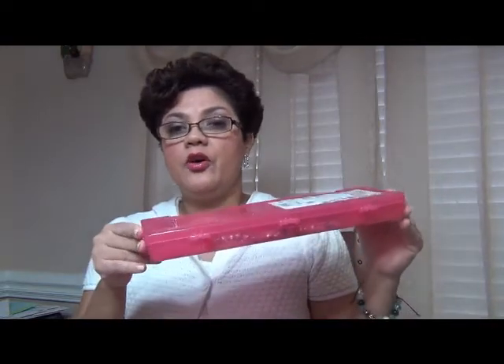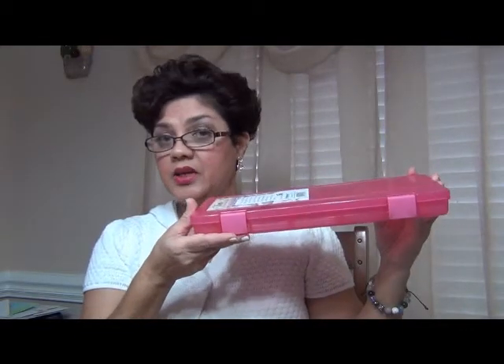Anyway, this video is about a storage container that I picked up at Joann's fabric store. I had a 20% off coupon for that store. I thought I would go shopping for some beads, possibly to make some jewelry. I did not find the beads that I was looking for. What I did find was a storage container that I thought would store my Pandora bracelets and beads perfectly.